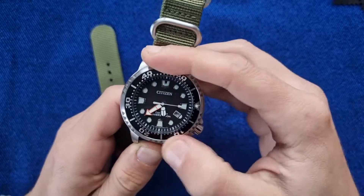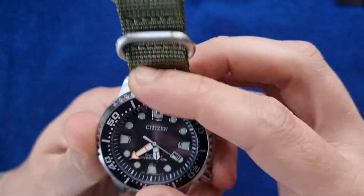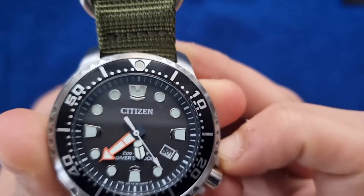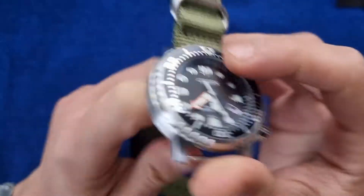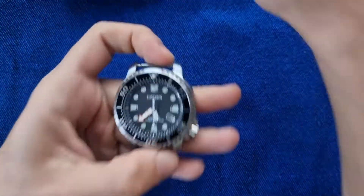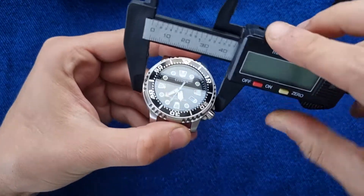It's a mono-directional bezel — it doesn't move the other way. As you can see, there is no wiggle and it stays on the dot. Definitely good quality and good manufacturing.